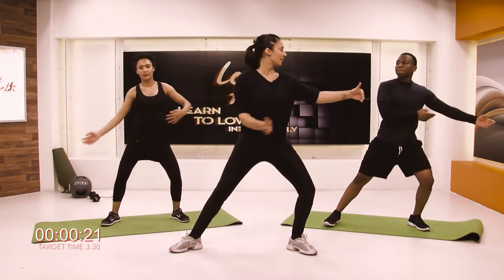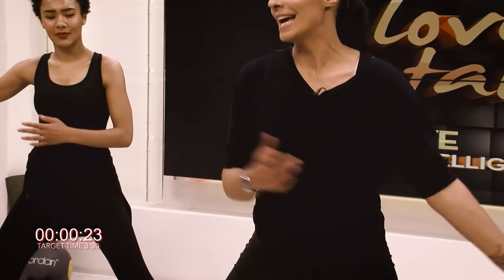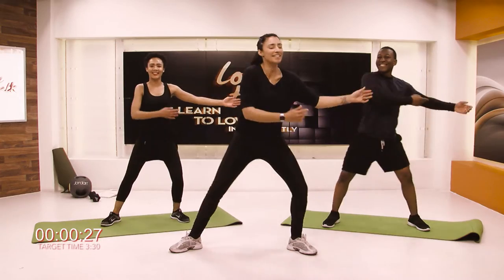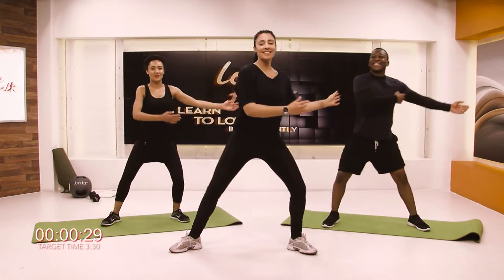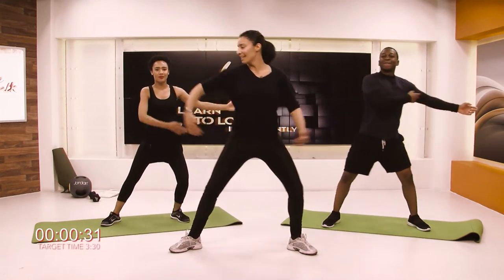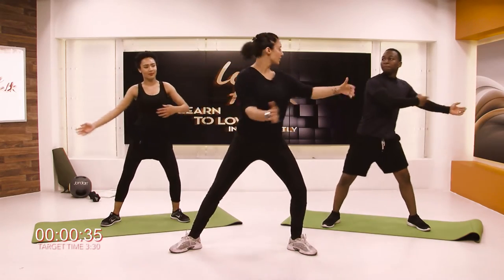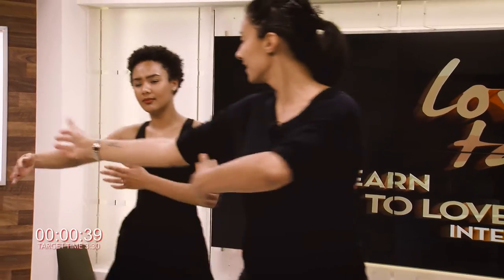Now we have done this before on Fitness for Two, but not with T and Yasmin. She's trying to go in sync with me — we're doing great! Now this is going to warm up your inner thigh, your hips, your spine, especially if you give a little bit of rotation. So rotate to the side, opening up the chest. Lovely.